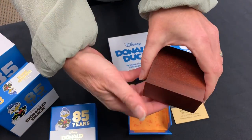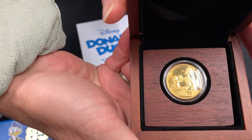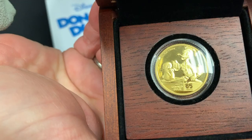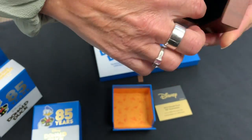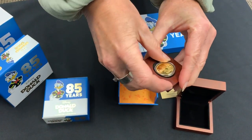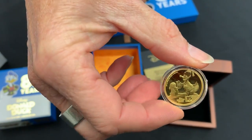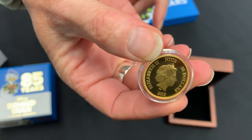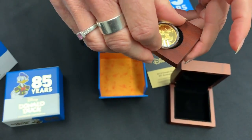On the back you have the number of this particular coin, and then you open up the packaging to reveal — there we go, first look at Donald Duck's 85th. Now I can take that one out for a quick look. You can see that, with the new effigy on the reverse.